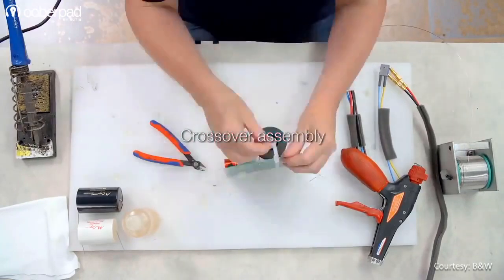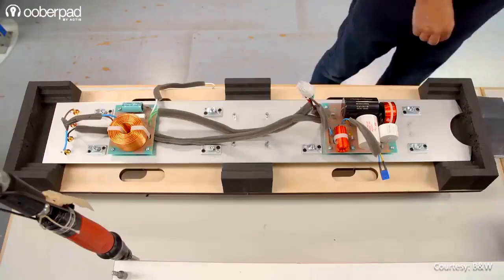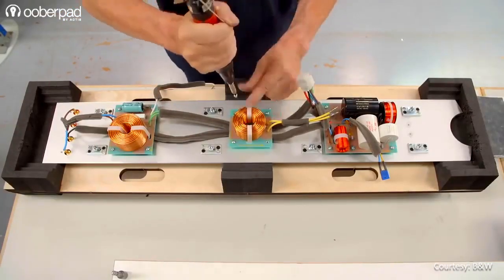Thanks to a crossover made from high-quality components, the speaker delivers a wide frequency response between 19Hz to 28kHz with a sensitivity of 90dB.